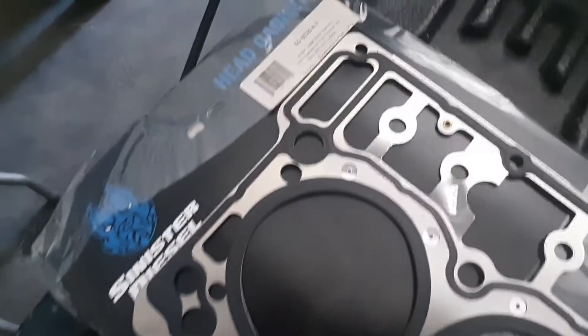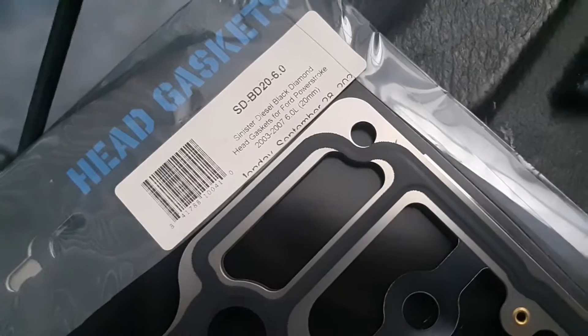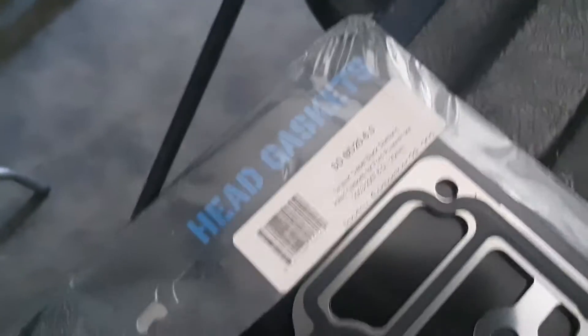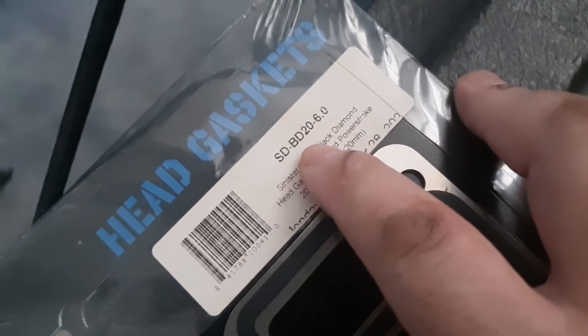These are from Sinister — I wouldn't buy anything from them, they're garbage. Everything they buy they buy in bulk and they obviously repackage everything. And this is the problem that we have.